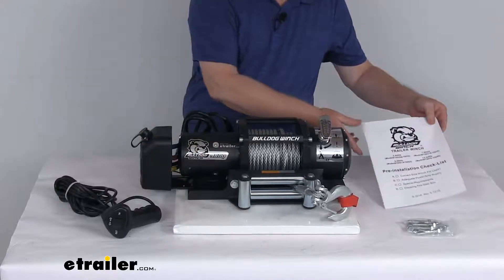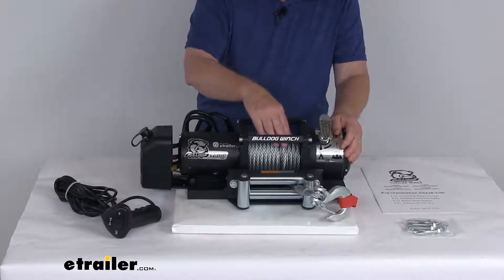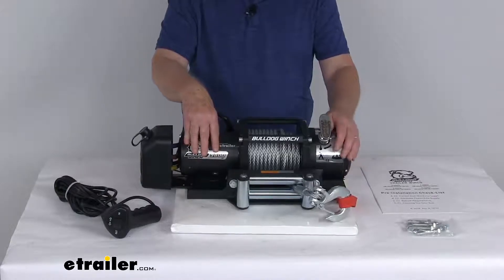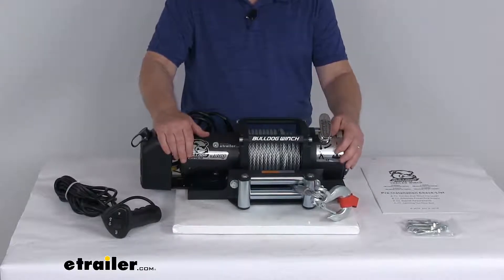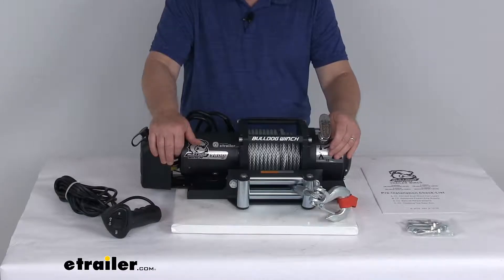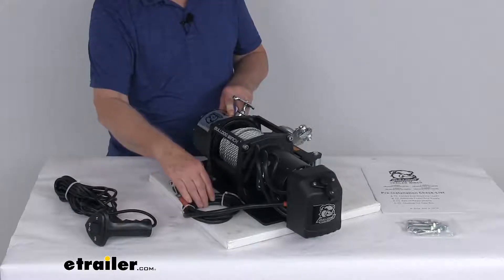It does come with an installation manual to describe how this all gets put together and how it installs. A few specs: the rated line pull with a single layer of wire rope around the drum — the static load is 9,800 pounds, rolling load is 98,000 pounds. The motor is a 12-volt DC motor. At zero pounds line pull, the power draw is 51 amps and the line speed is 29 feet per minute. At the maximum 9,800 pounds, the power draw is 365 amps and the line speed is about 5 and 3/4 feet per minute. The battery wires are wire size of one gauge with a lead length of six feet.